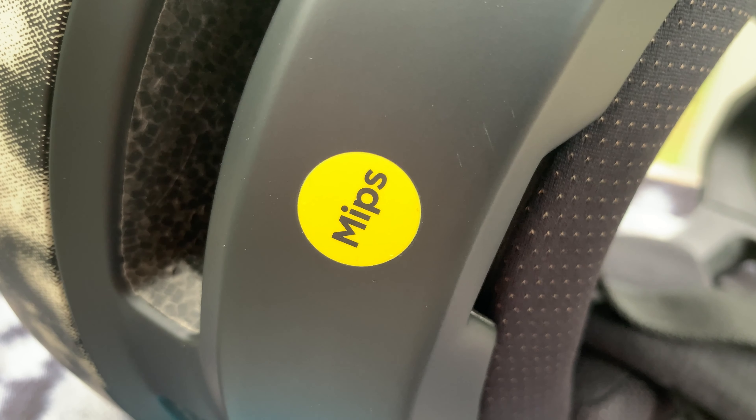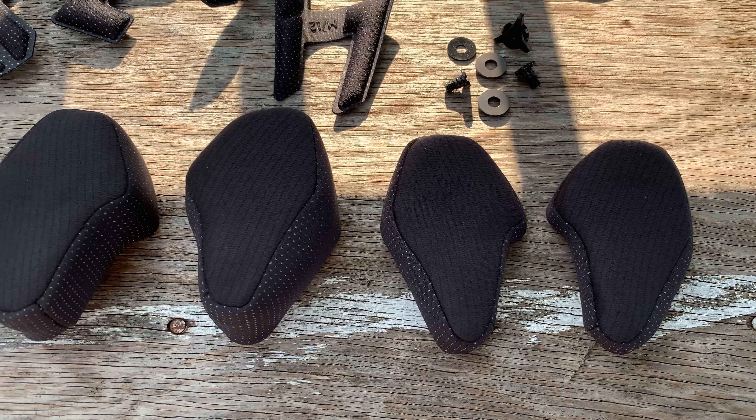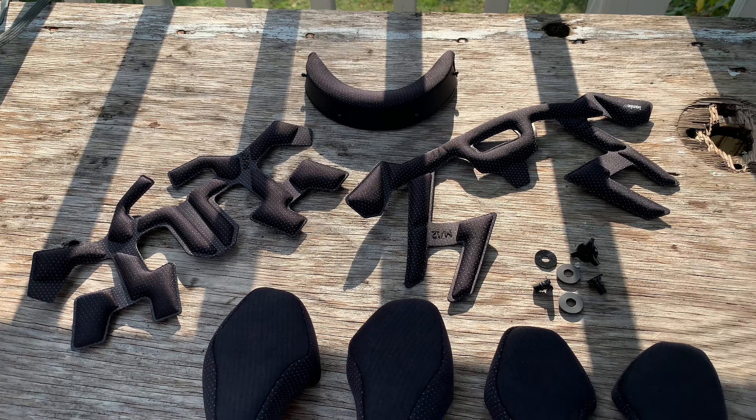This helmet features MIPS, a brain protection system that reduces the chances of getting a concussion. It's almost standard on all helmets these days. It's also downhill and e-bike certified, but it's still light enough to wear for enduro riding. This helmet is designed to work best with Smith performance goggles. The helmet's Air Evac ventilation system integrates with Smith goggles for fog-free lenses, and the crown of the helmet matches up perfectly to the shape of the goggles.